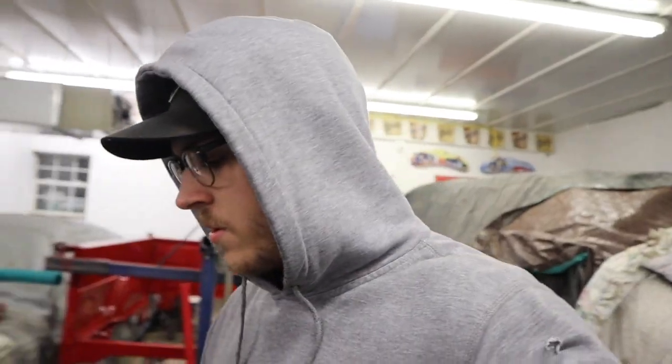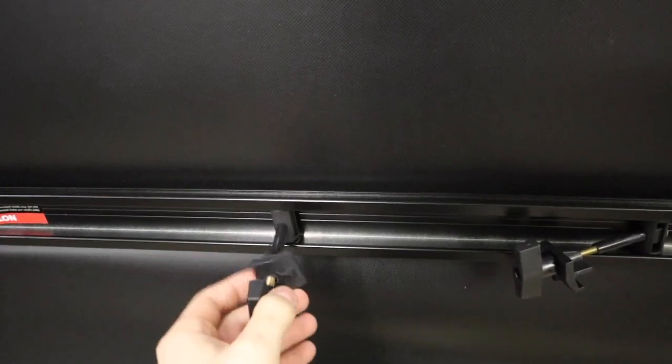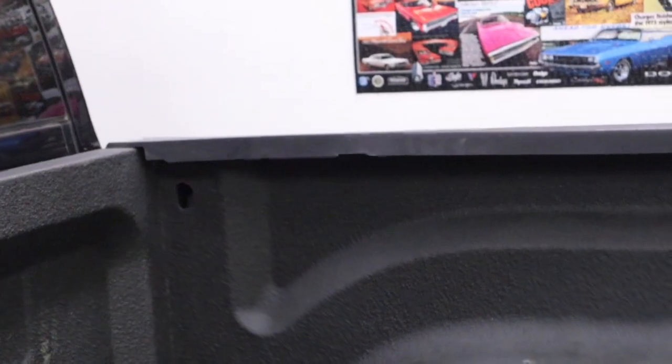I think it'll be a pretty easy installation from what it looks like. So what we got here are these two little rigs — I'm guessing one on each side — and they'll pop and tighten down. This will be the front of the cab, it's gonna get a clip right there and get clamped into the little slots right there.